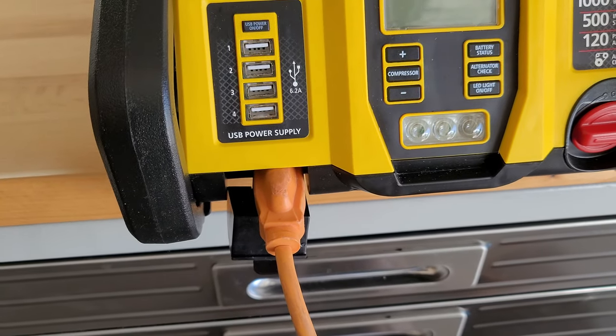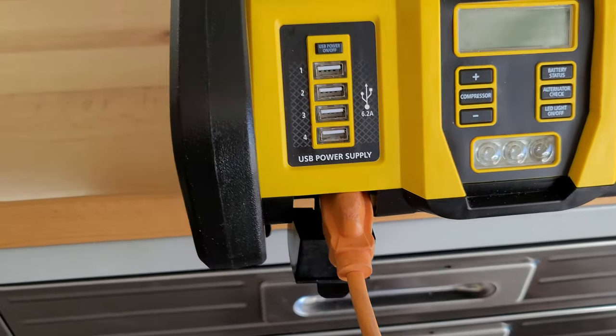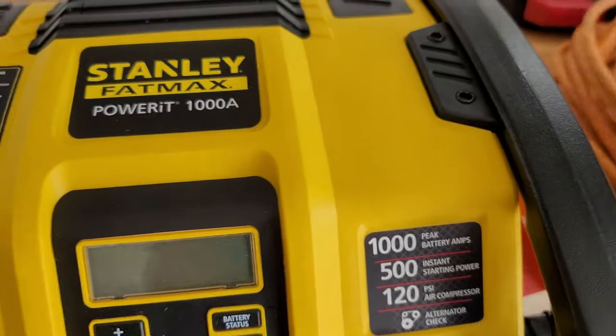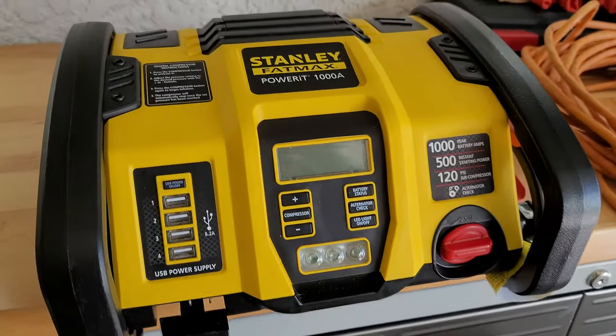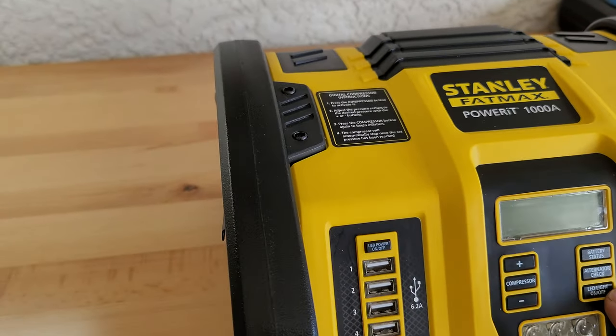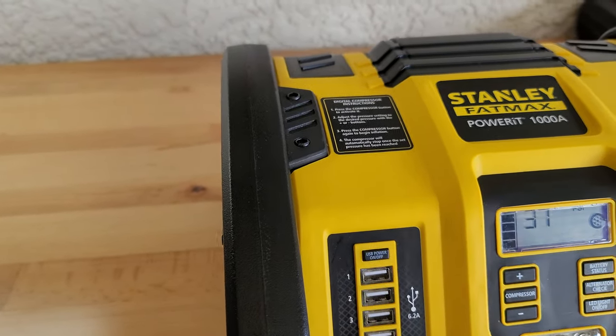You don't need anything special other than an extension cord, which most people have laying around for one reason or another. You always need a good extension cord once in a while.